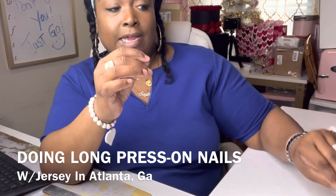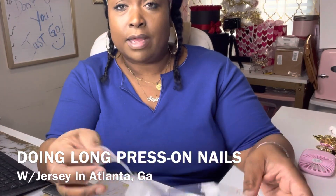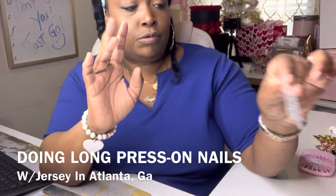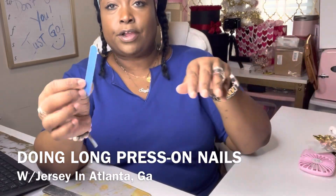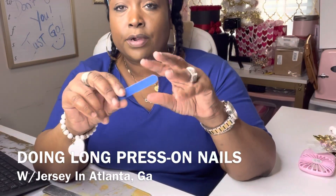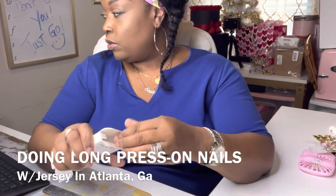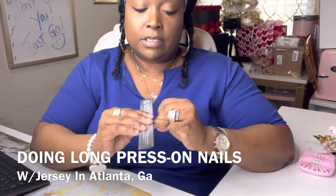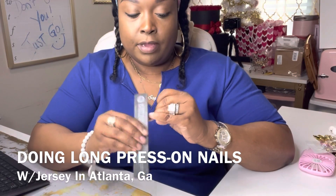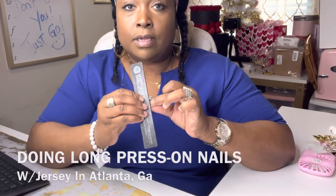I don't use the peel-and-stick — I don't think anybody does unless you're just doing a photo shoot and need to peel them right back off, because that's what's going to happen anyway. Here's their little emery board — nail file, whatever you want to call it. What I do is clean my nails off first to remove any oils, and then I rough the nail bed up just so that it adheres better.